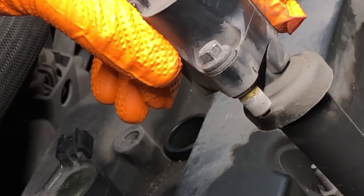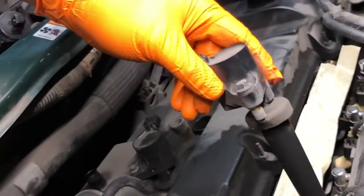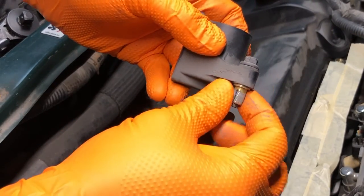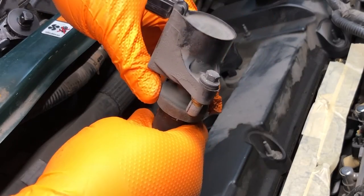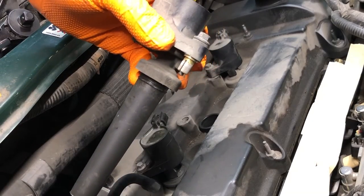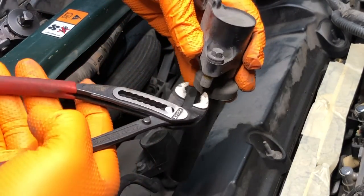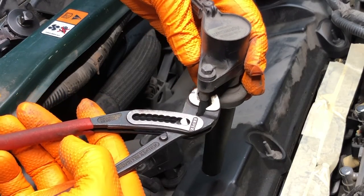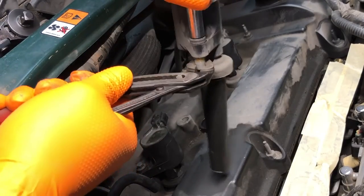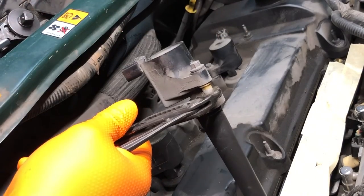Sometimes the bolt releases, sometimes it's the insert. As you can see, I got the insert out along with the rest of the coil. This is the piece in question right here — it's a brass insert. It tends to seize to the steel bolt, probably a case of dissimilar metal corrosion. To free the insert from the bolt, just use a pair of pliers and grab onto it like so.